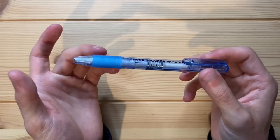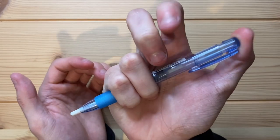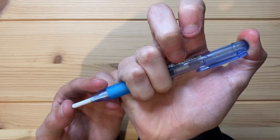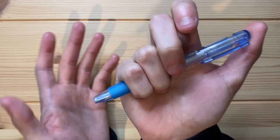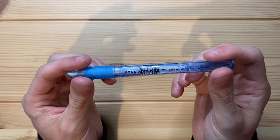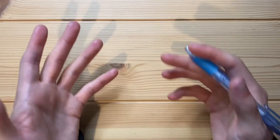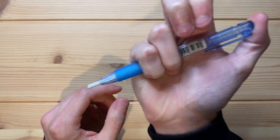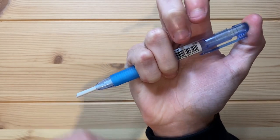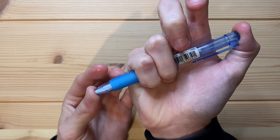I wanted to demonstrate how this mechanical eraser works. You just click the top like that and the eraser comes out. When you want to put it back in, you just push like that. Pretty easy — works just like a mechanical pencil, and it is just as reliable as a mechanical pencil as well. A lot of mechanical erasers I've had have been unreliable and inconsistent, but this one works great. It's really simple, works fantastic, and is consistent — you get a consistent length every single time.